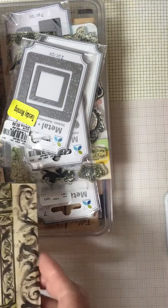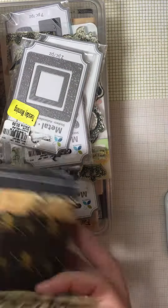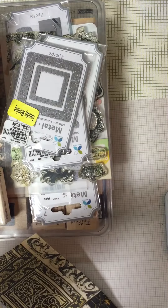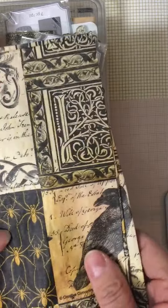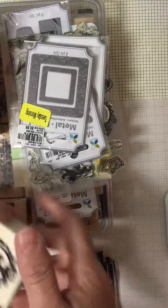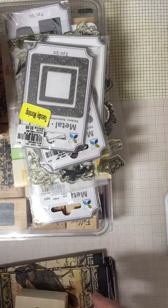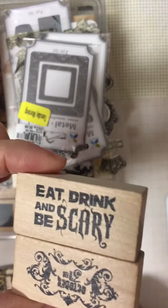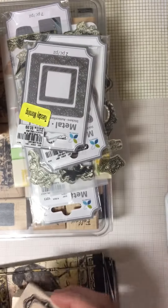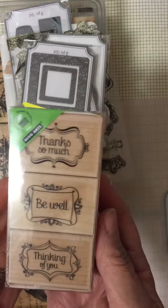First of all, I have these Halloween napkins — there's seven of them in this lot. You're going to get this stamp, this Halloween stamp, along with these two. And now you're going to get these block stamps.